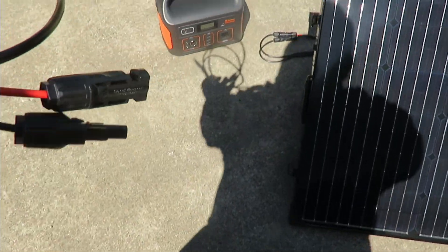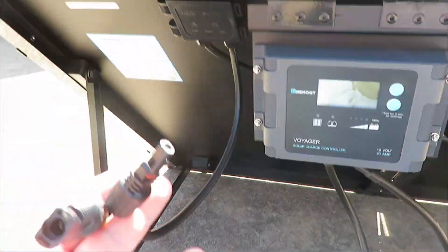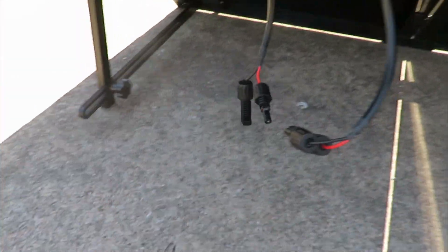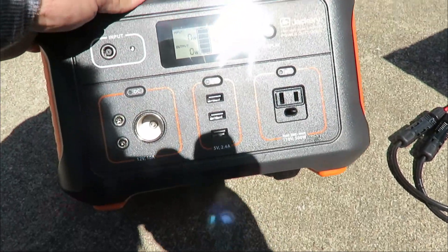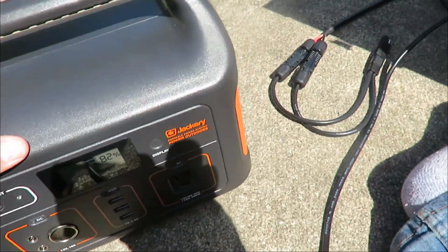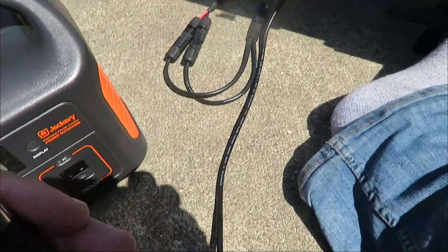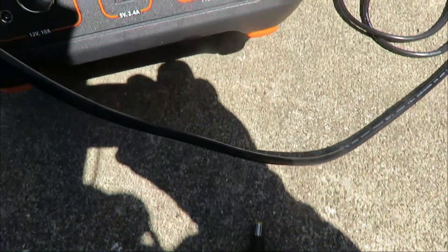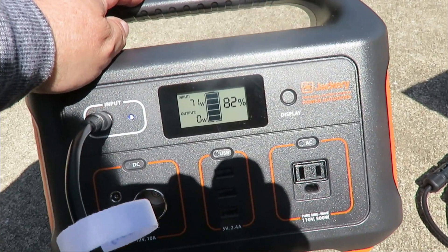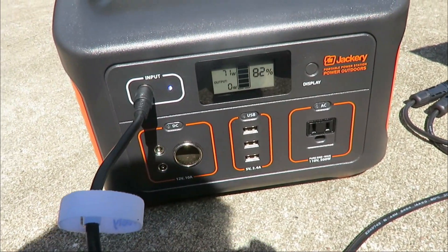Now I've disconnected this from the camper, so we're not going to use the solar controller. The Jackery is just going to run off the two panels, which are merged together into this box. We're going to use this cable here to hook it up and plug it in and see what we get in full sun. We have 82% on the Jackery right now. It comes with two pins - I don't need one of them - and I believe it's an 8mm pin. We plug that in and there we go: 71 watts being produced right now.